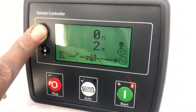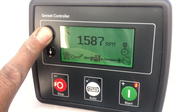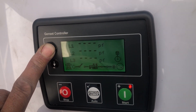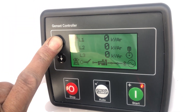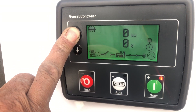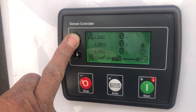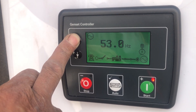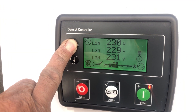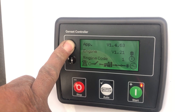It monitors various generator protections and displays warnings or shuts down the engine in case a protection parameter goes out of the defined range. The engine temperature, oil pressure, voltage, frequency, fuel level, and oil level can all be monitored with the help of this module. This module also works as an automatic transfer switch, shifting the supply from mains to generator and from generator to mains in case of mains failure.